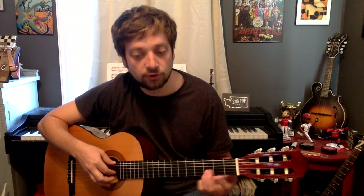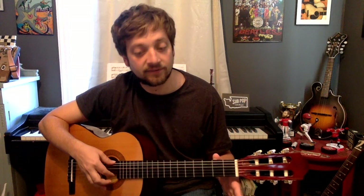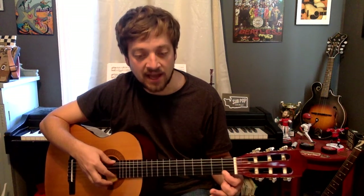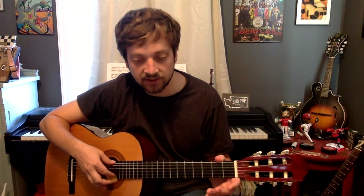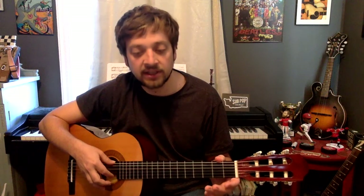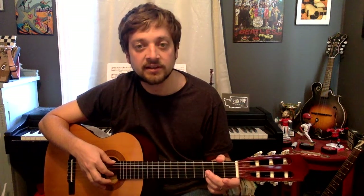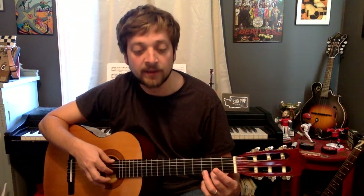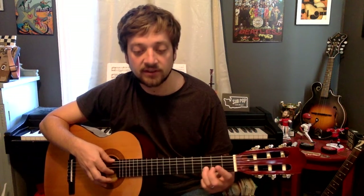Then we play C sharp, and then we're back up to those Ds — one, two, three — and then we go up to that open E, half note. Then E, F, F, F, E, E, D, D, D, and that's C sharp half note. Another C sharp, then D, D, D, D, C.